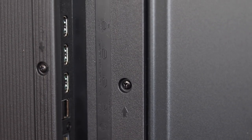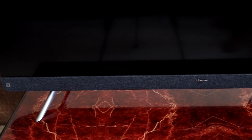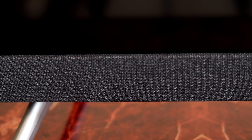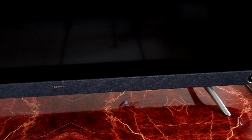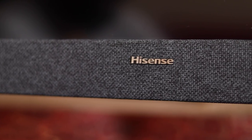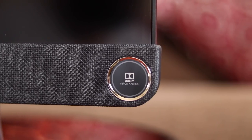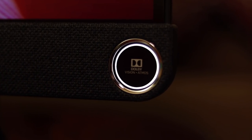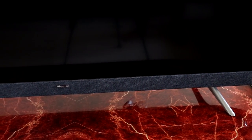HDMI 1 also supports ARC to connect to soundbars or home theater systems. On the front below the display are the six JBL speakers covered with gray mesh fabric — this looks super premium, literally like a soundbar attached to your TV. It has JBL branding on the left, Hisense branding in the center, and Dolby Vision and Dolby Atmos branding on the right. The ring around the logo is a light that stays on when you turn on your TV. The design and use of fabric are really impressive.